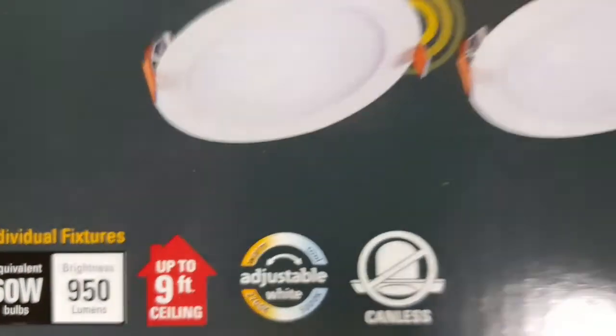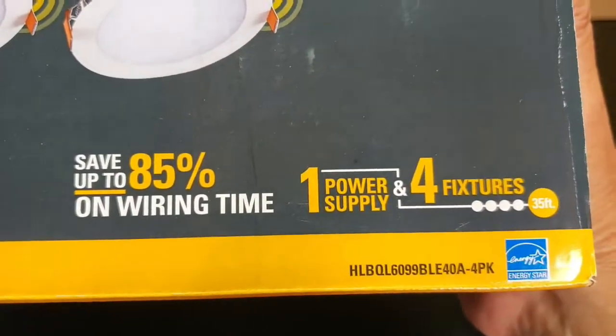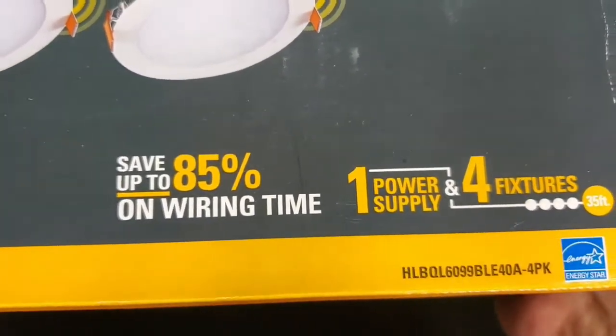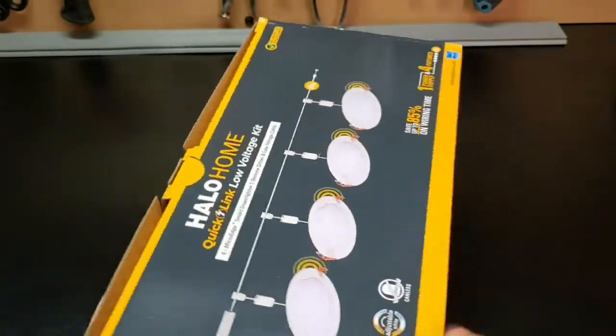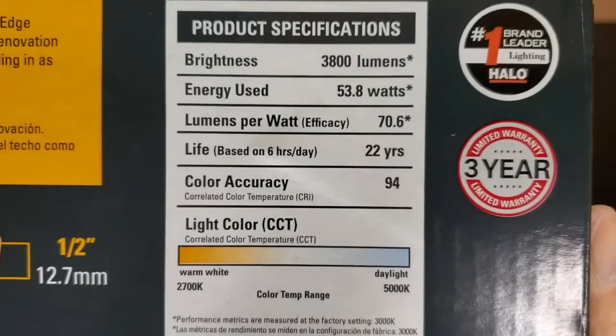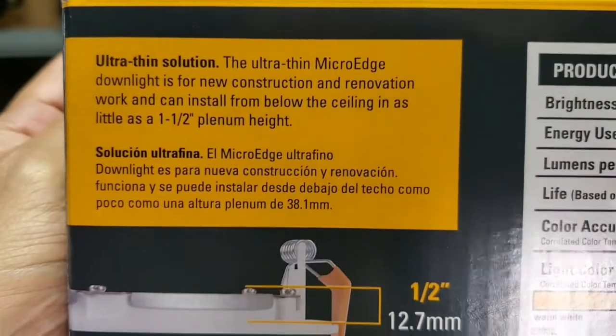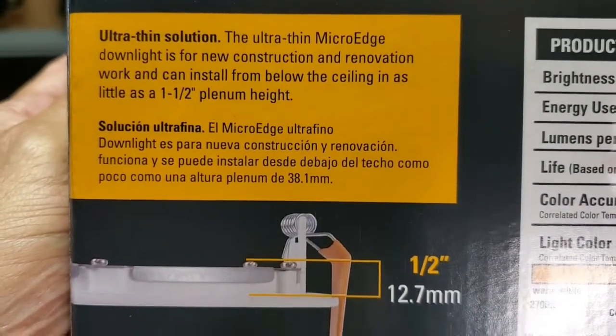There is 35 feet of low-voltage cable included with the kit. Connectors are quick and easy to install and can save up to 85% of installation time over a conventional installation. The lifespan of each LED is 22 years, based on six hours of usage per day. These lights are really thin and can be installed in some really tight places.